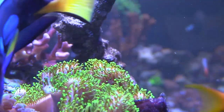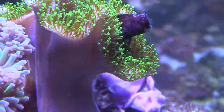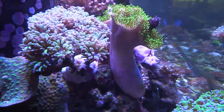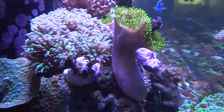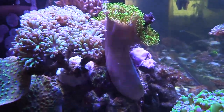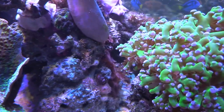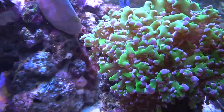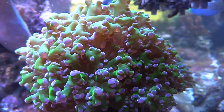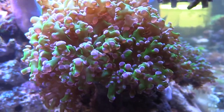The pink bird's nest in the background is really thick and doing really good. My leather right here though, it's kind of been irritated due to these purple and green branching hammers, but it's gonna get used to it. The Hollywood stunner chalice off to the left has sweepers and has been doing damage to that same hammer. Check out this frog spawn — nice and fat, really fluffy, awesome colors, and the LEDs are not hitting it directly, so maybe that's why it's so open.